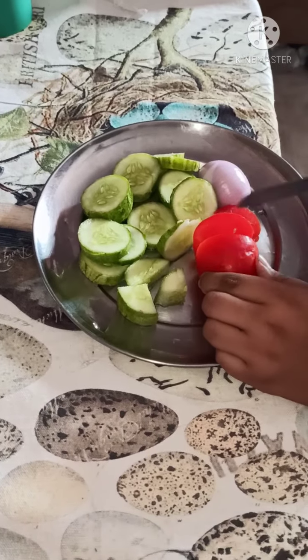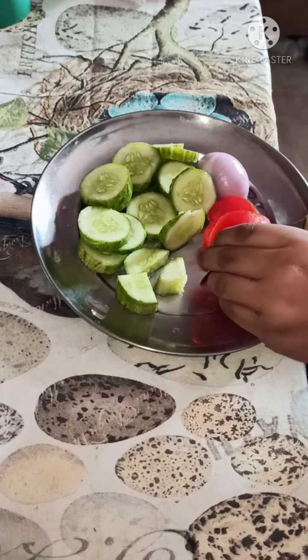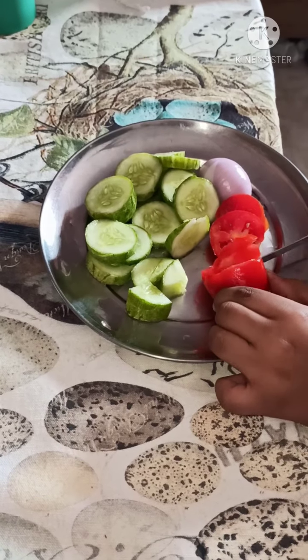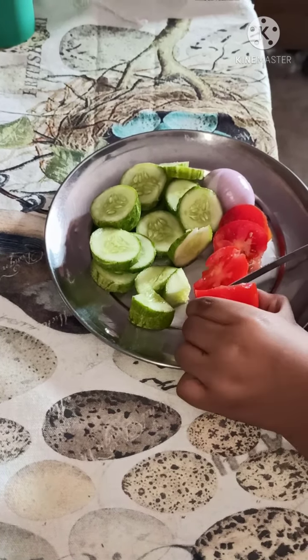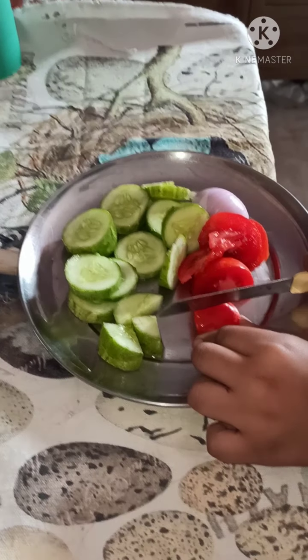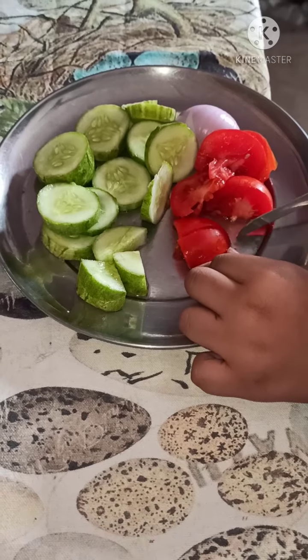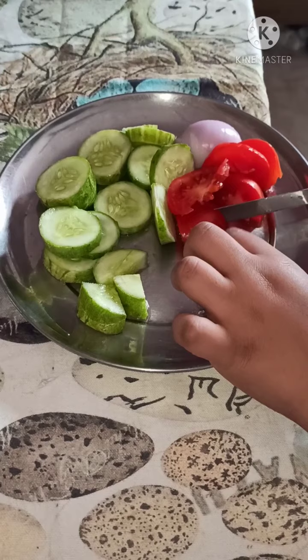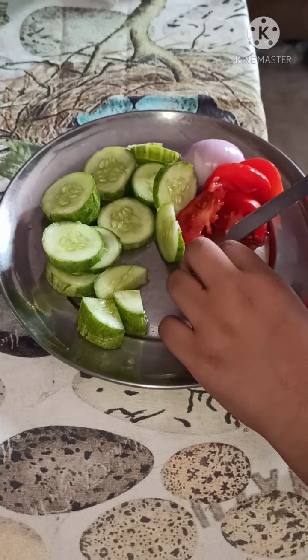I am making a healthy salad. First I cut cucumber, and then I cut tomato. It is my first time cutting vegetables with a knife, so that's why it is looking a little different.